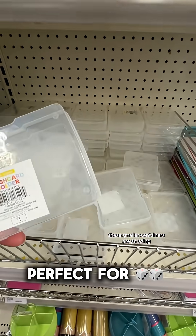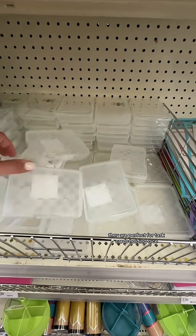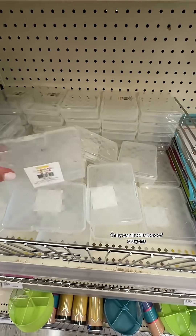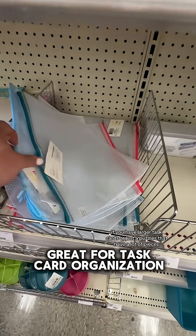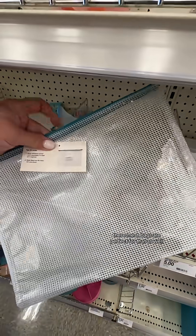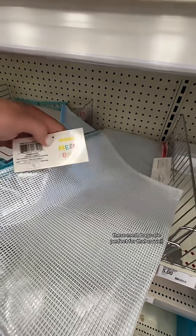These smaller containers are amazing — they are perfect for task cards, holding dice, and they can hold a box of crayons. If you have larger task cards or just puzzles that have a lot of pieces, these mesh bags are perfect for that as well.